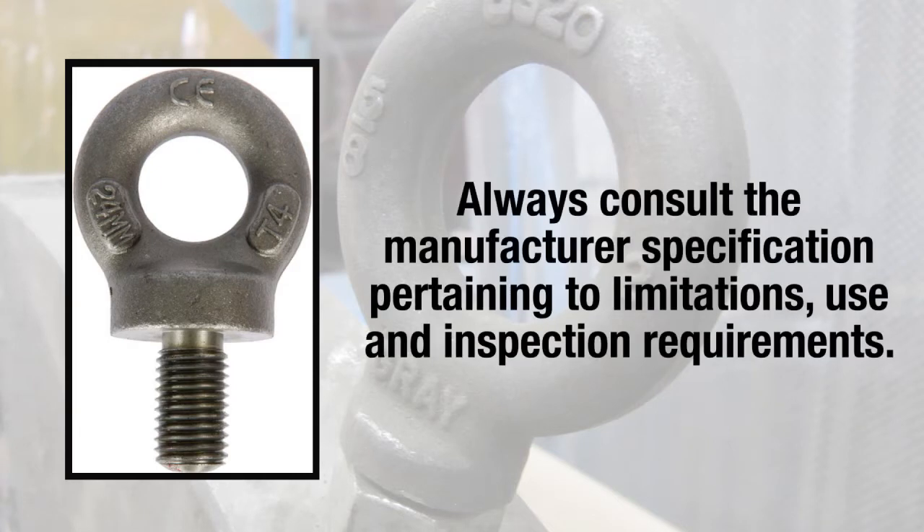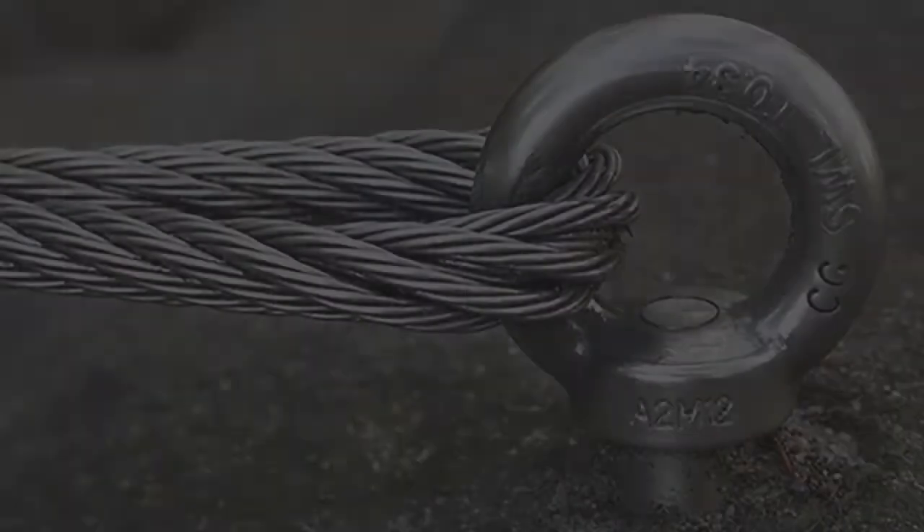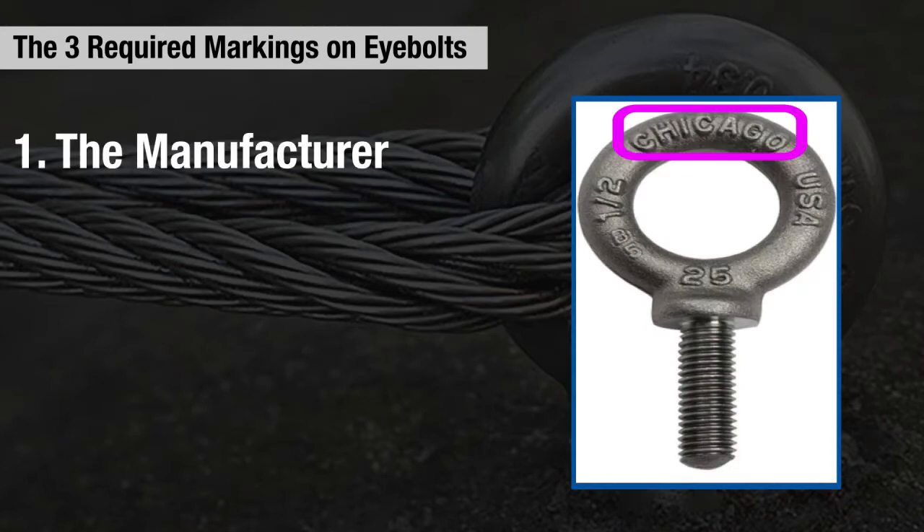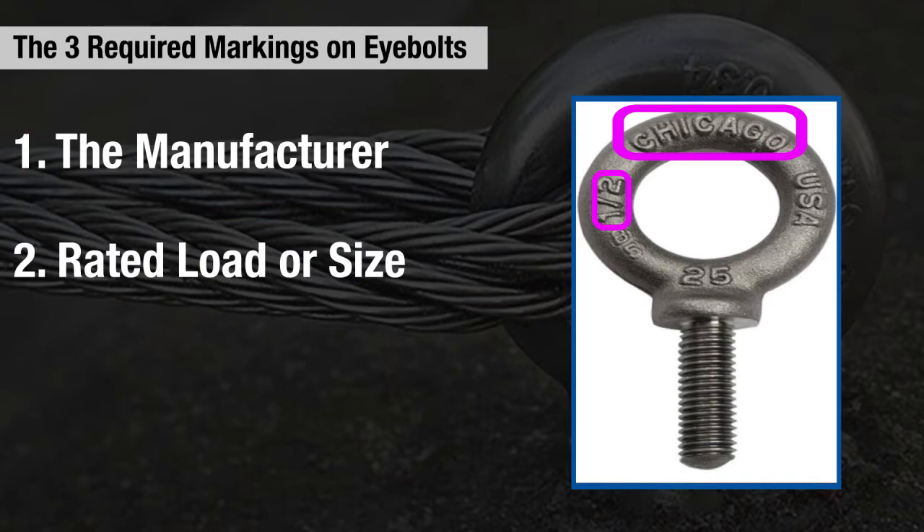Manufacturer-specific information will provide workers with the product's limitations, use, and inspection requirements. The three items required to be marked on eye bolts are the manufacturer's name or trademark, rated load or size, and the grade of the eye bolt.